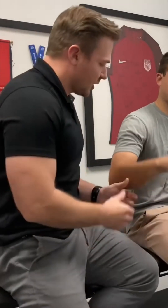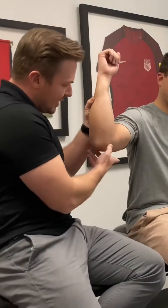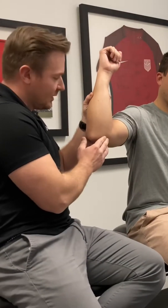It's important we look at the medial elbow structure. So if you lift your arm up, obviously we have your medial epicondyle here, so you'll palpate on that area.